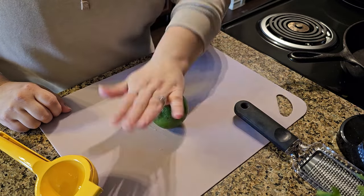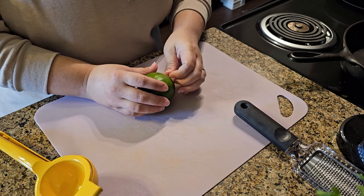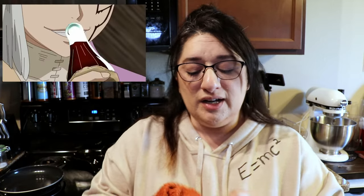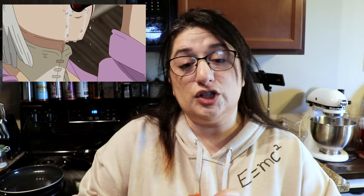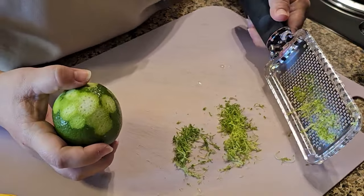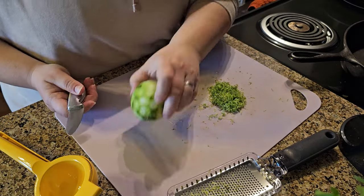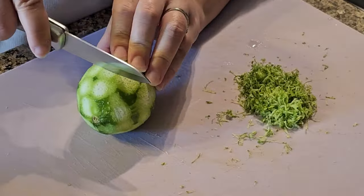The first thing we're going to prep is the lime — we need the lime zest and the lime juice. I'm going to link the recipe I used in the description below. I know the manga has a little description of how Senku made the Coca-Cola, but this recipe is more detailed. So first we cleaned the lime, and now it's time to zest it. That smells so good!